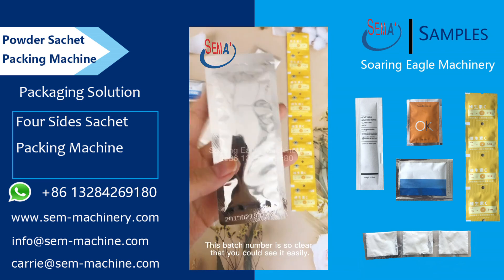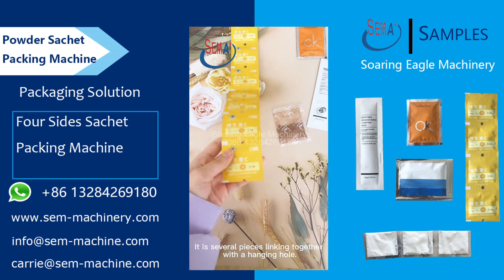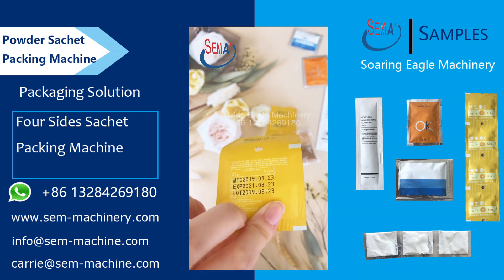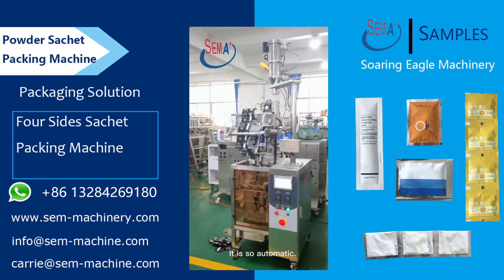This batch number is so clear that you could see it easily, and the easy tear is convenient to open it. It is several pieces linking together with the hanging hole, and you could see the easy tear line and the printing behind. The powder sachet machine is working now — it is fully automatic.